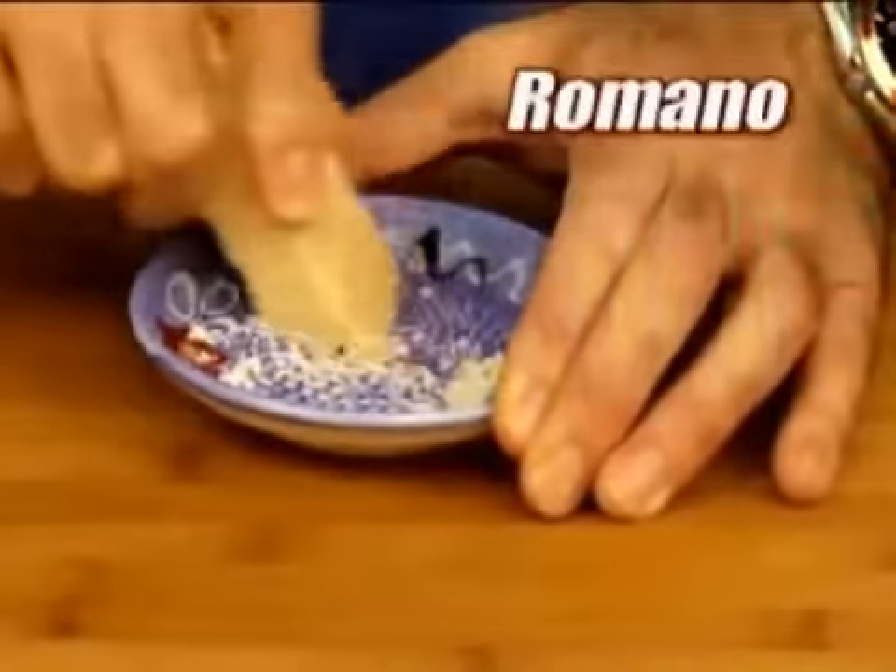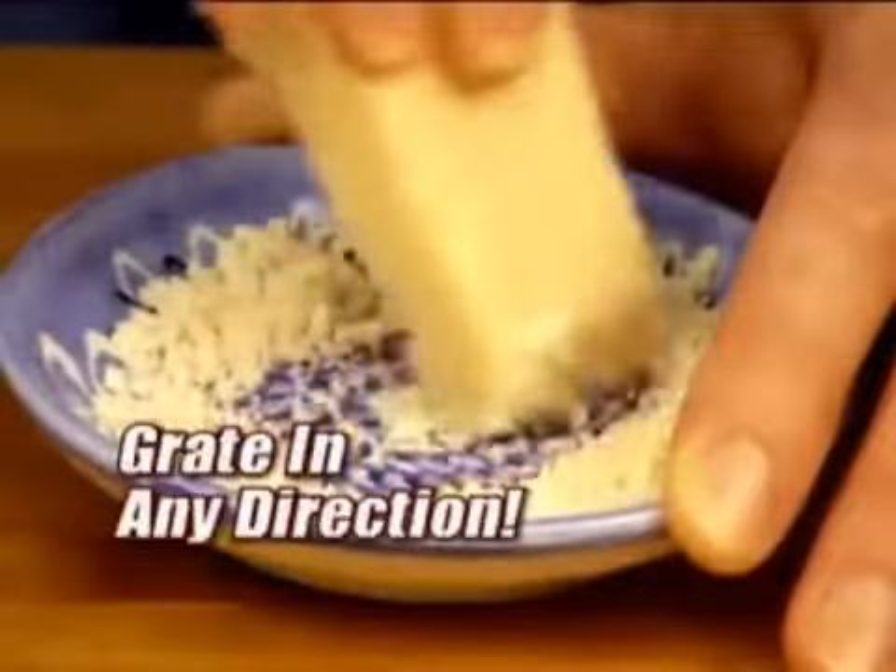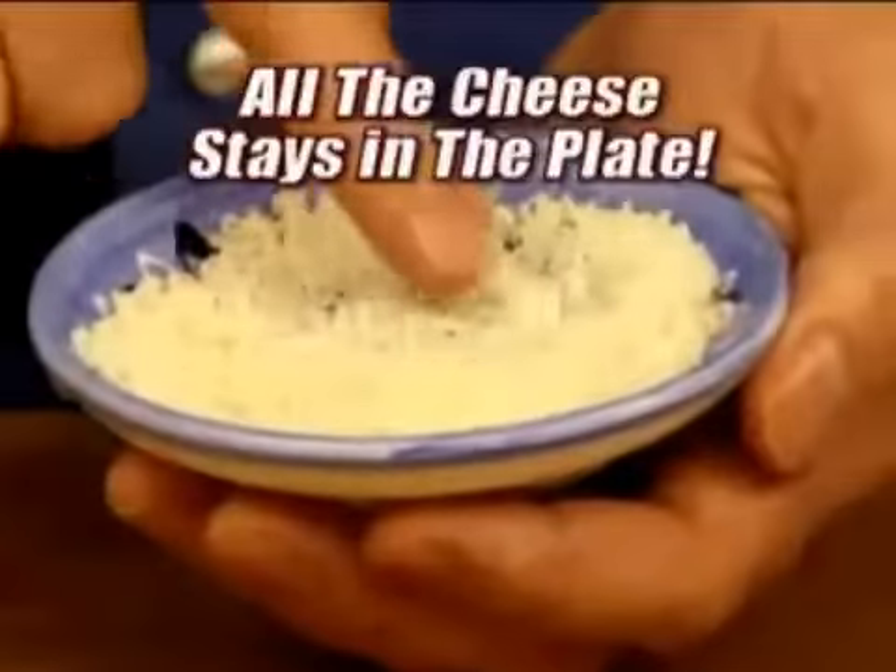See, look at all this cheese we can grate. Parmesan, Romano, Asiago. See? It's all Italian and sophisticated and shit.